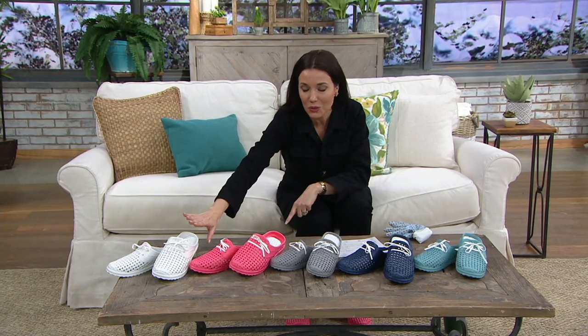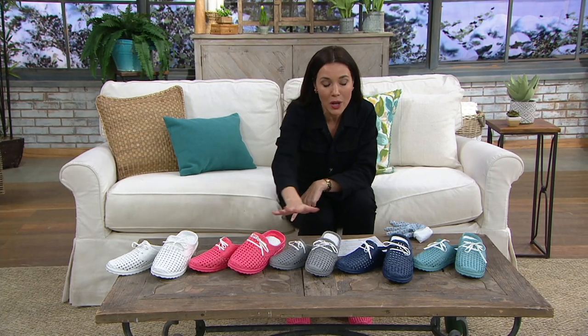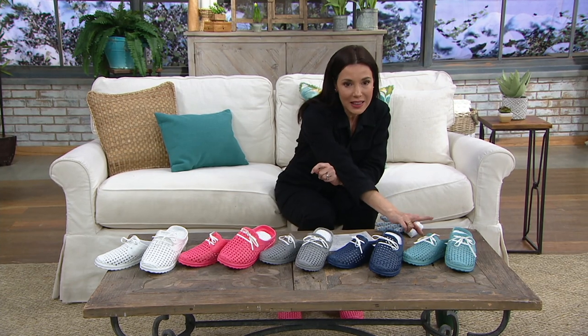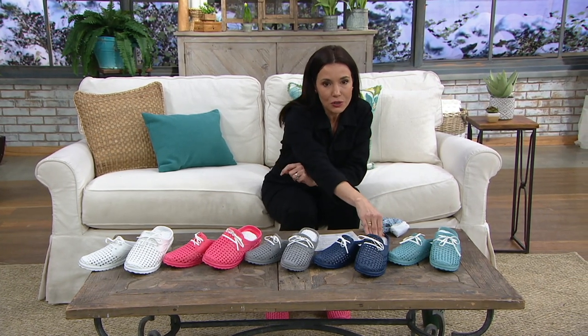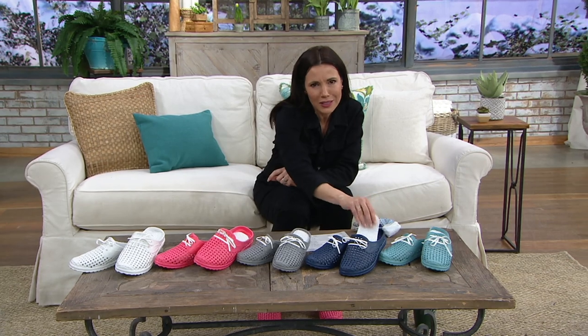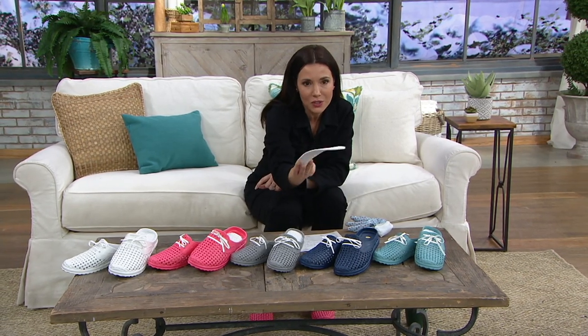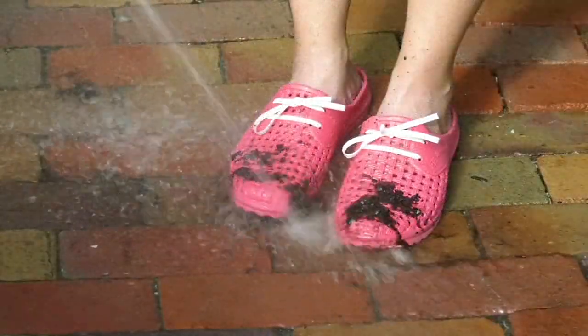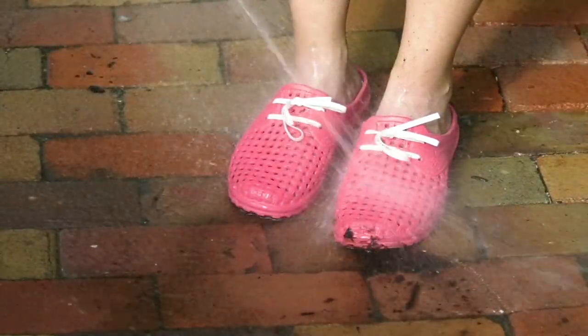Let me just show you the colors one more time: white, which is brand new; coral; gray; navy, which is brand new this year; and that teal. Don't wait. You're going to get your shoes and the inserts. I'm not wearing them with the inserts and you don't have to — it's a choice when you get them home. If you feel like they give you a better fit with the insert and you're a half size, that will work for you.